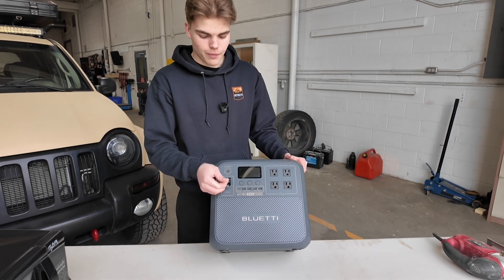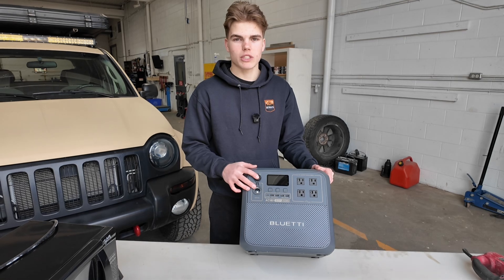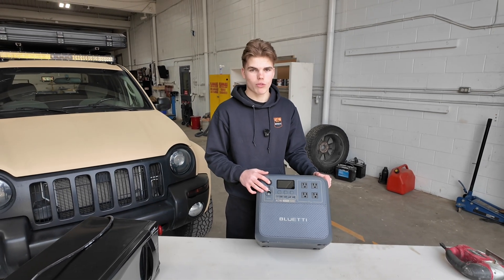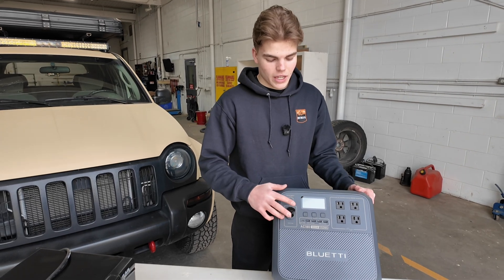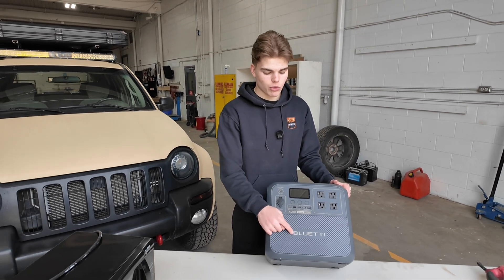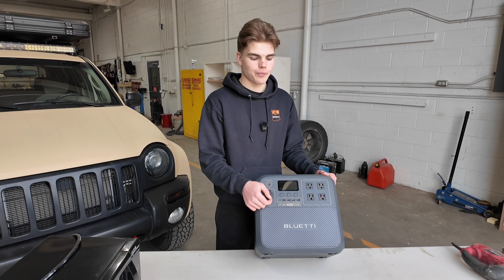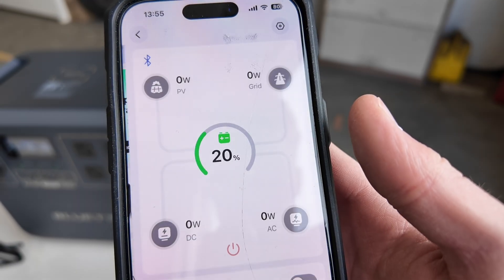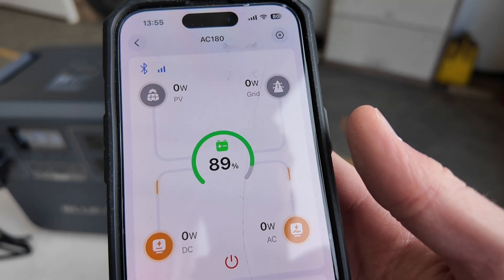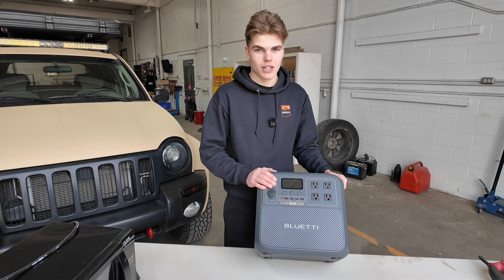Possibly the biggest factor in my choice of power station is right here. The 12-volt DC outlet on EcoFlows or Ankers aren't able to power a diesel heater properly — it will run for a little bit and the power surge will be too high and it will shut off. The only brands I've found that work are Bluetti and Jackery. But compared to Jackery, this is a lot more modern with the app and the ergonomics of the square design. It charges faster and it just works a lot better, so this is definitely the one I'd choose.